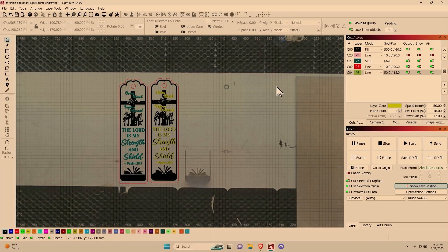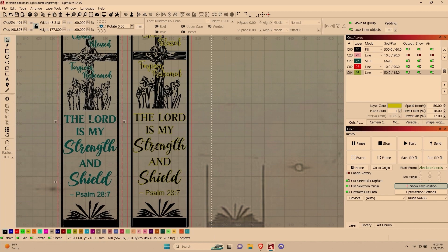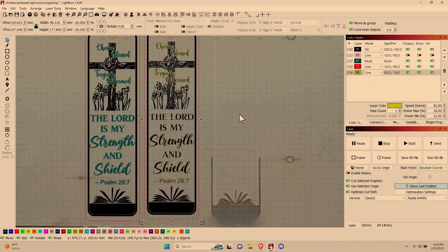We've opened up our bookmark file in Lightburn and I've included two versions of this file. One has the text in a different layer in case you want to treat that text with a different engraving setting or speed. The other has the text in a black layer, but it is also duplicated and pasted right on top of the black layer and set to just run a line — here's why I did that.